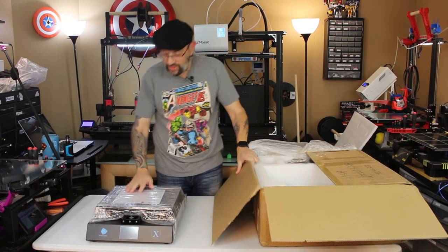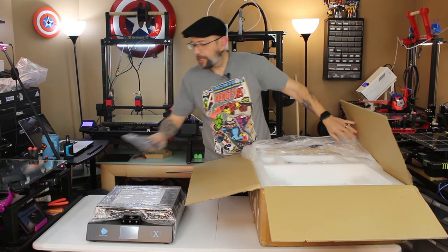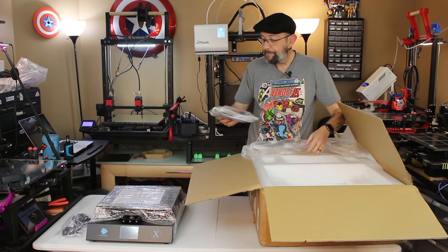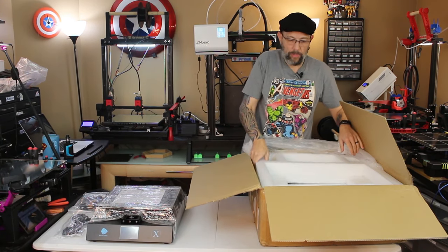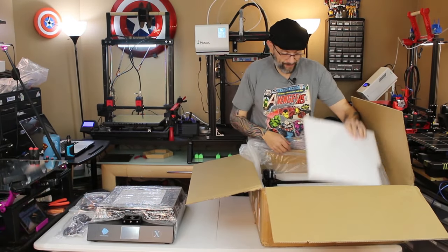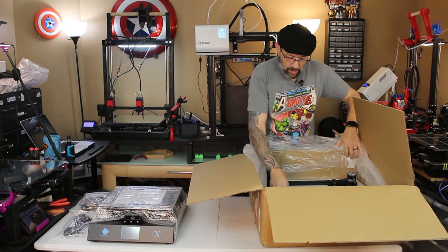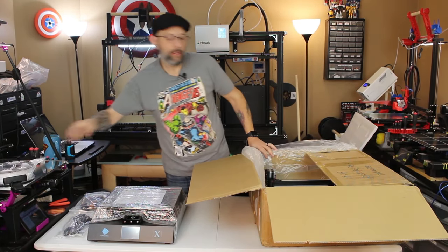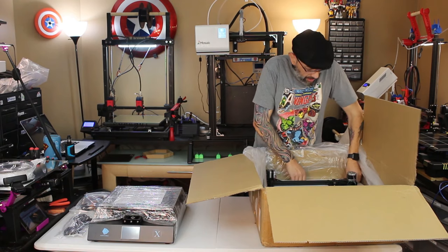I believe this is the Ultra Base. There's also a power cable. I have a B-cam rolling down there — I'm hoping to get some footage. The whole box is a bag of goodies, and another layer of foam. We have a kilo of PLA. And here is the upper gantry. I don't think there is anything in this — yep, that is just a spacer.